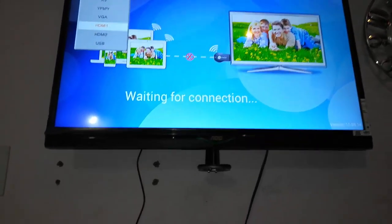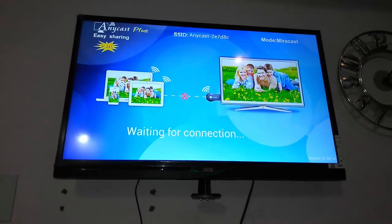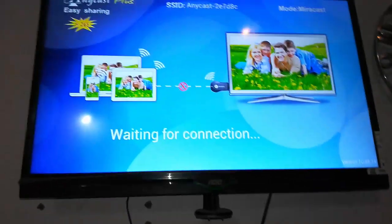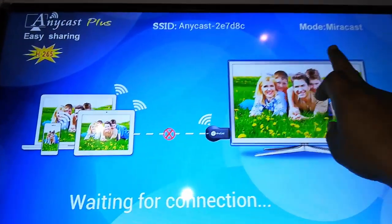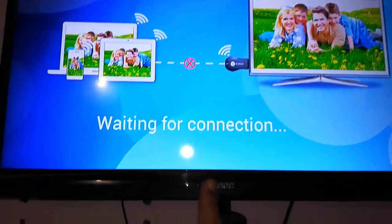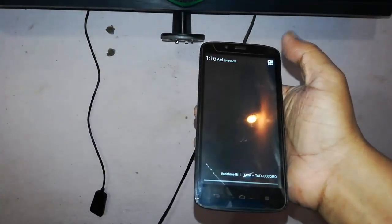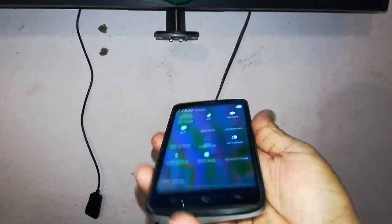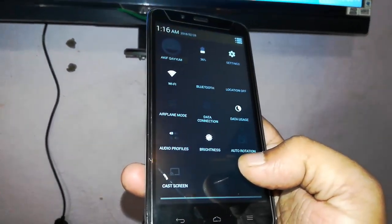This is the easiest way to connect any Android phone to your TV. On screen you can see 'waiting for connection,' the anycast device name, and the connection mode. Now on your phone go to your notifications and you can see the cast screen option.